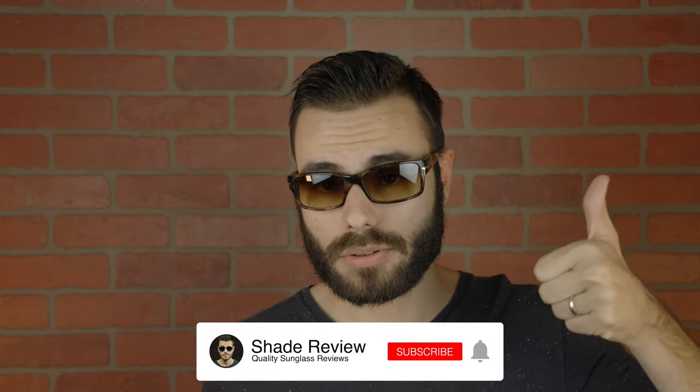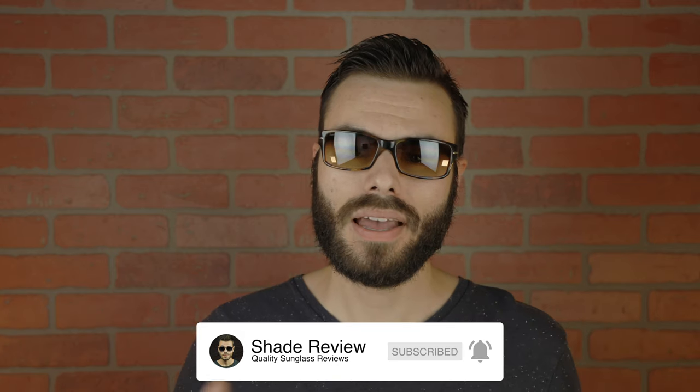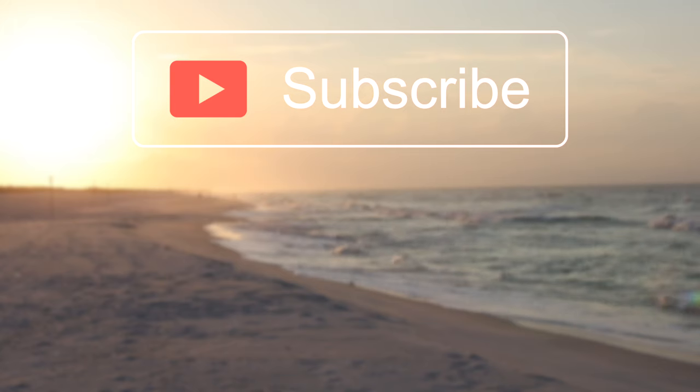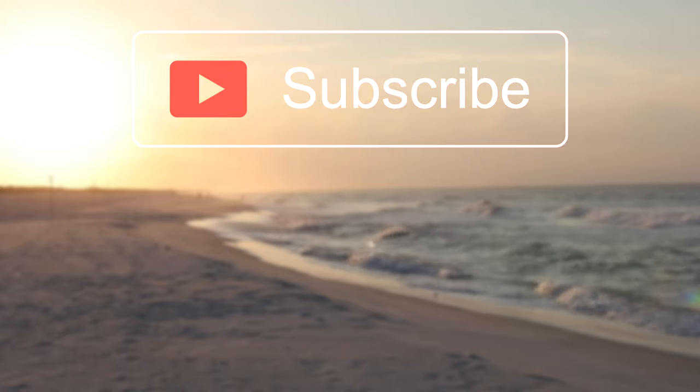As far as pricing goes, these sunglasses are going to run around $208 directly from Persil. However, I've seen these a lot cheaper on Amazon, so if you're interested in current pricing and availability, I'll leave a link in the description down below where you can check out this exact pair of sunglasses directly on Amazon. Hope you guys enjoyed this video — if you did, make sure you give me a big thumbs up down below, and make sure to hit the subscribe button to be notified every single time I upload a new video. Thank you all so much for watching, and I'll catch you all in the next one.